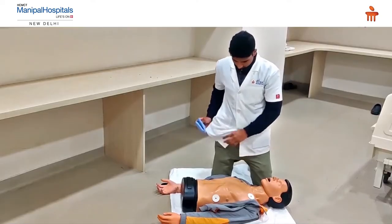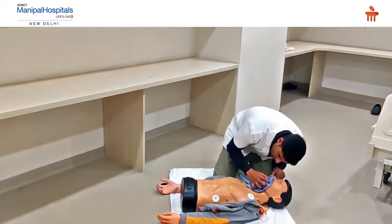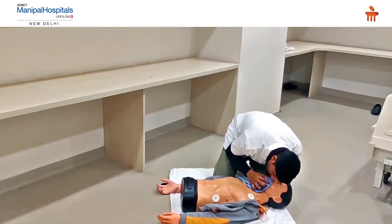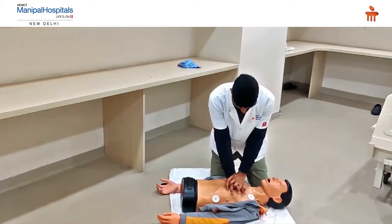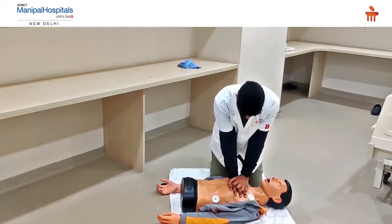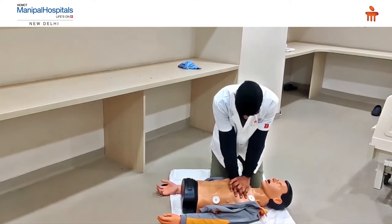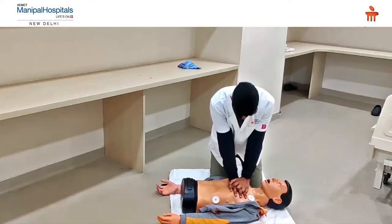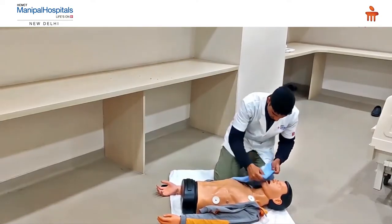You can also give hands-only CPR or compression-only CPR. That could actually save a patient's life. The motive is to save somebody's life.